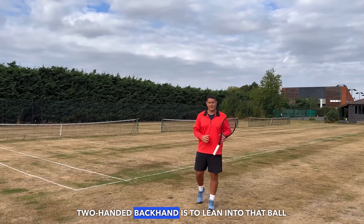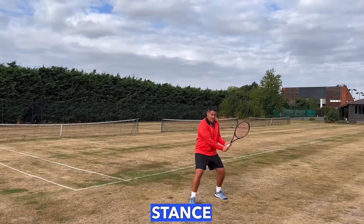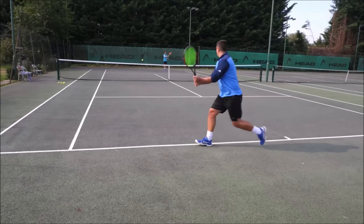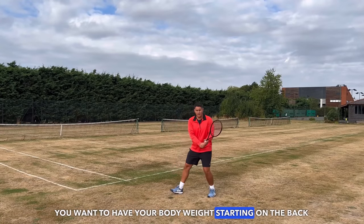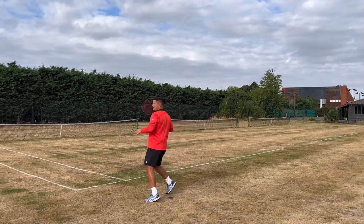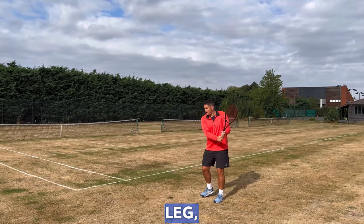Another way to generate more power on your two-handed backhand is to lean into the ball and produce that body weight transfer as you make contact. Ideally this is done with either a neutral stance, where the feet are in the same line, or a semi-closed stance. You want your body weight starting on the back leg when in the power position — the left leg takes about 80% of your body weight — and then use a heel-to-toe motion with the front foot. By going from back leg to front leg you shift your body weight, which increases the power on the two-handed backhand.